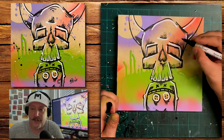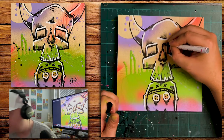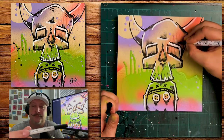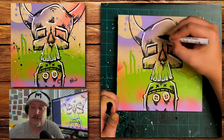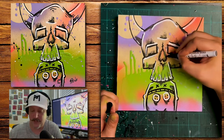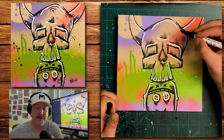I've got some different size oil pens here — here's a thinner one that I like to go in and add hatch marks with.